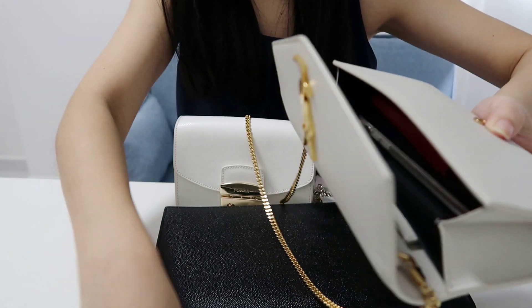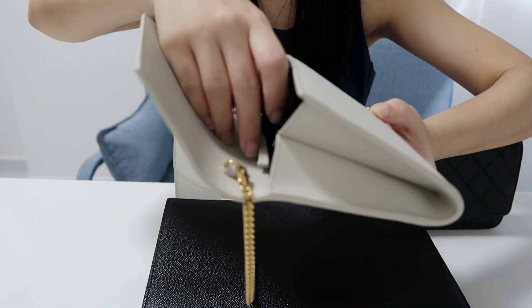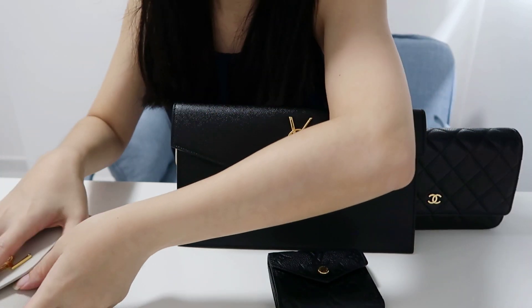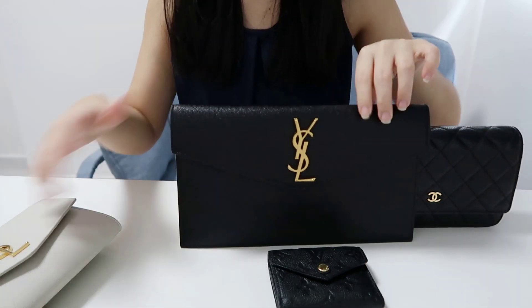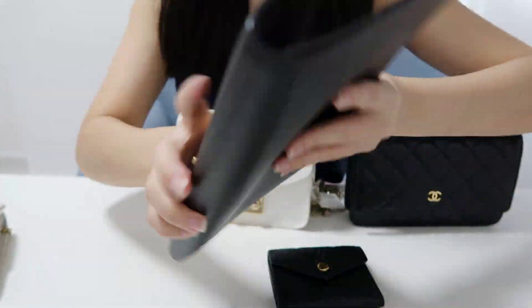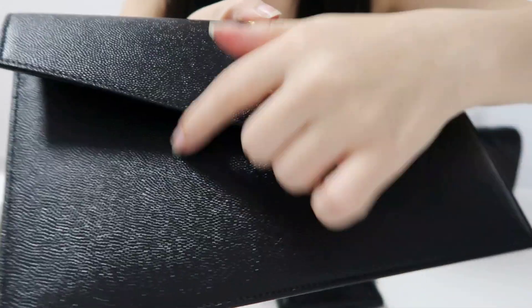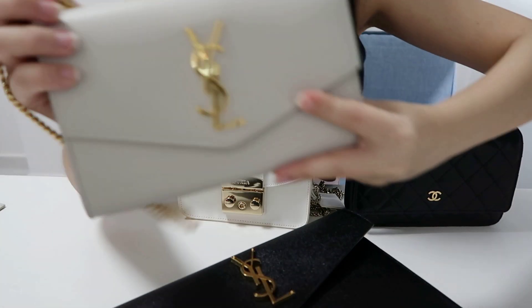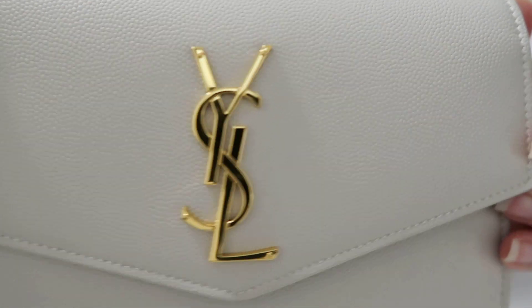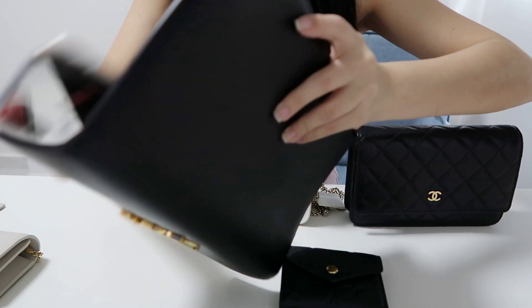Here's my Uptown clutch in black peppered leather, which I really prefer because the leather is scratch-free. You can see the quality of the leather here.